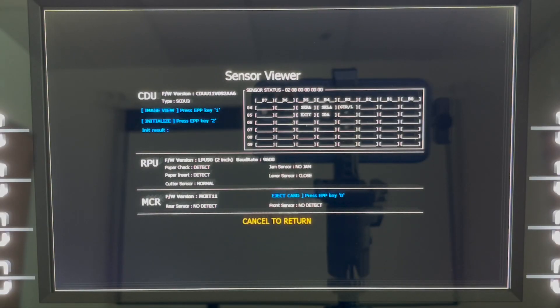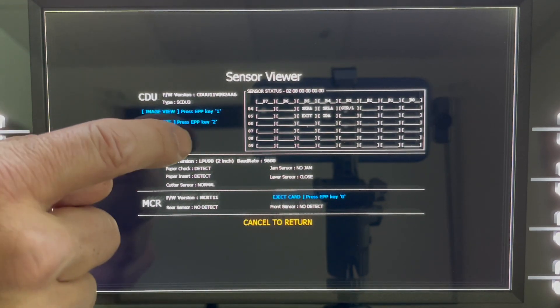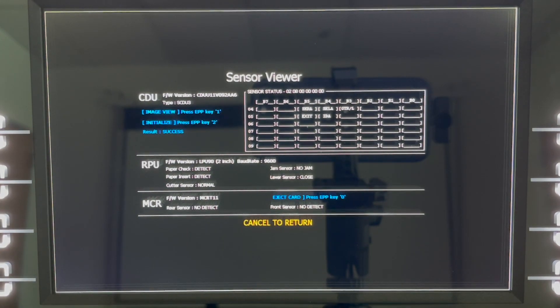If you believe you've corrected a problem with the dispenser and would like to test it, from within this menu press number 2 on the keypad. It will initialize the dispenser and show the results here in blue. In this case, it came back okay.